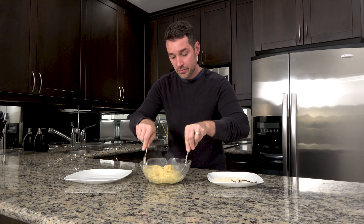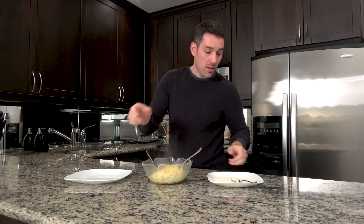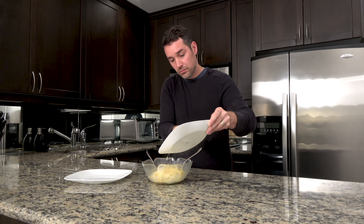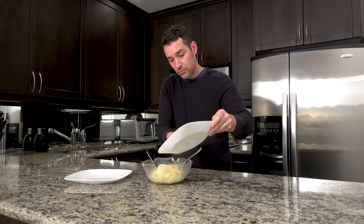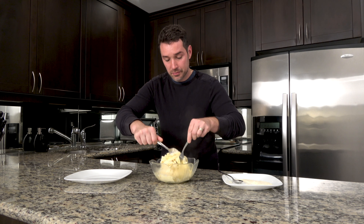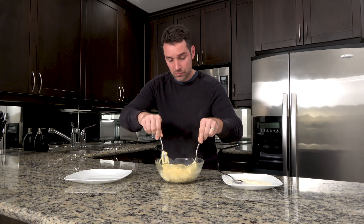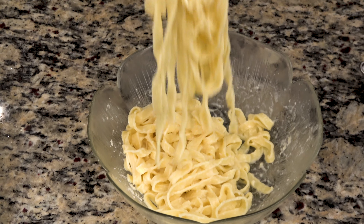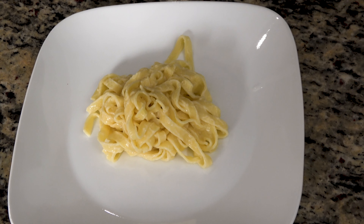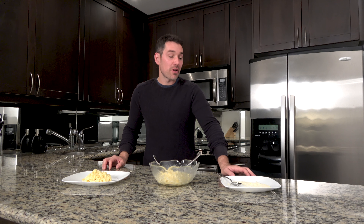Mix it up. Add the Parmigiano-Reggiano cheese and mix. Now that our pasta is ready, it's time to make our frozen dinner.